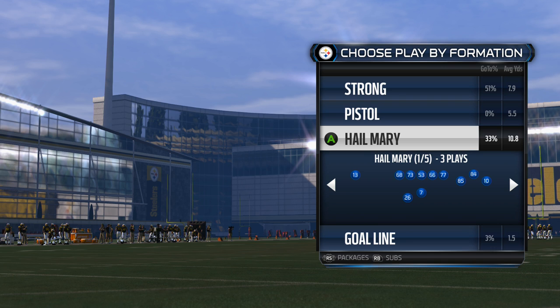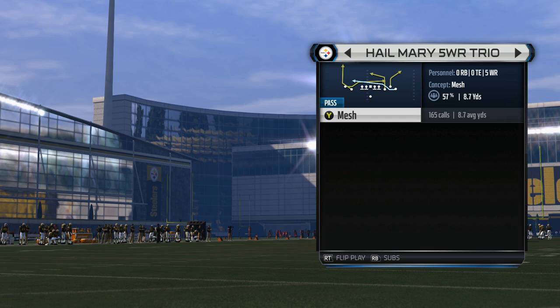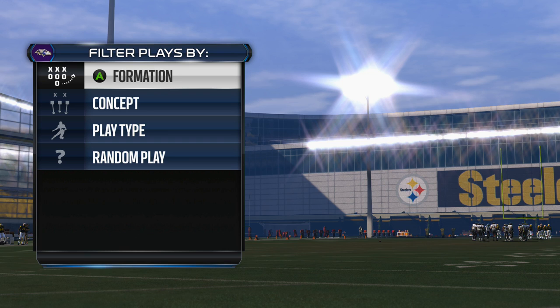In this video I'm going to show you a really good passing play that works well against any type of coverage. I'll show you how to set up this play, how to adjust your routes on the field, and how to adjust your personnel to get the most out of it. We're going to go to the five-wide trio formation and the play is called Mesh Right. This is a custom playbook, but this play and formation can also be found in the Bears, Bucks, and Rams playbooks.